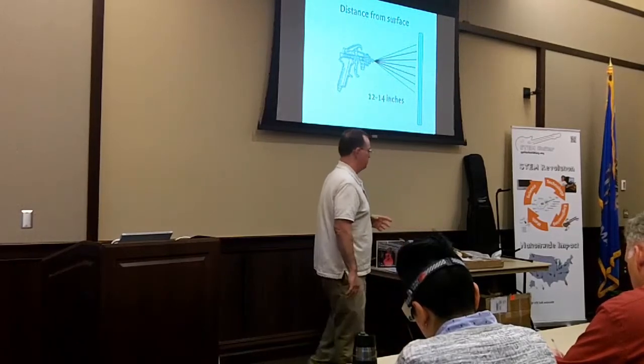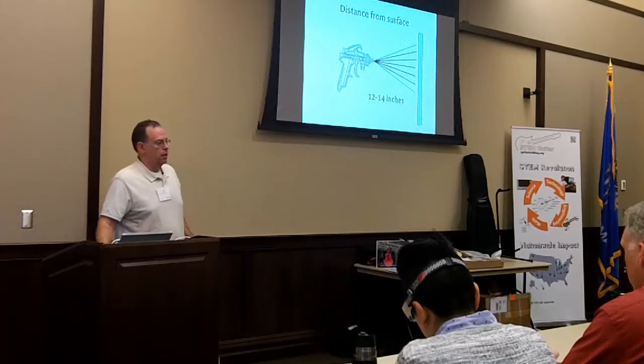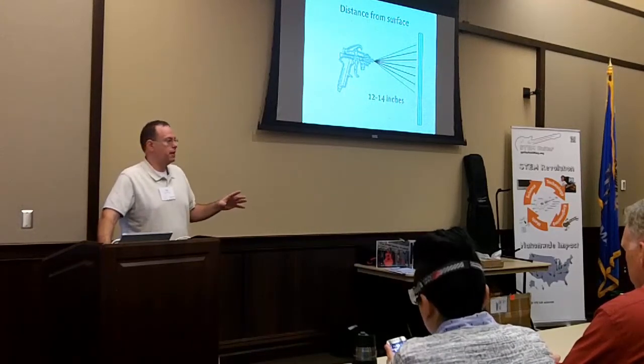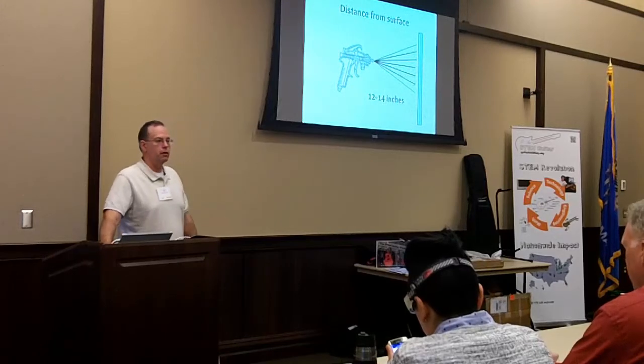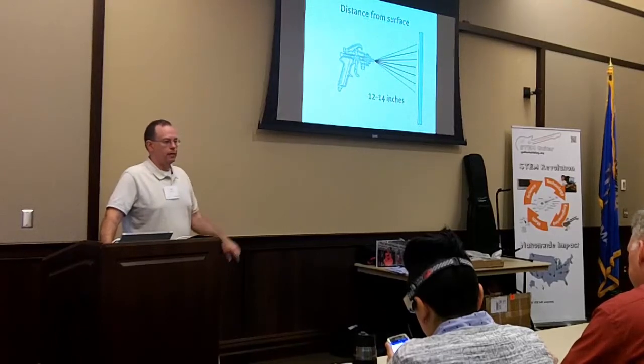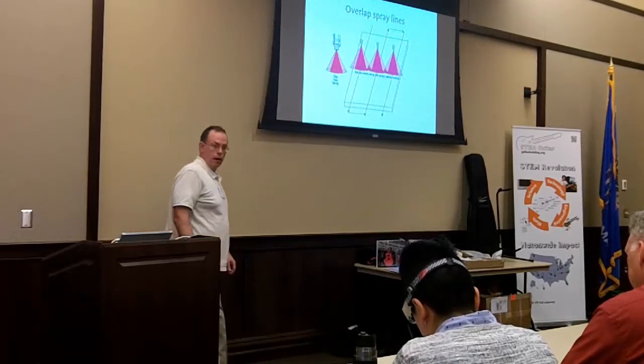Bona Novia — B-O-N-A, N-O-V-I-A. You could probably also use Bona Mega as we now use at some of the summer workshops, though I haven't tried it yet. I get Bona Novia from floormechanics.com in West Virginia, or Amazon.